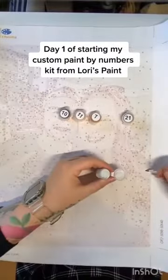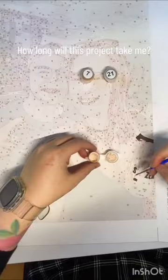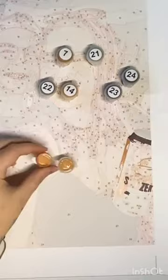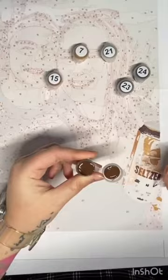Day 1 is starting my custom paint by numbers kit from Lori's Paint. Just match the numbers on the paint with the numbers on the canvas. Can you see the painting come together? This is so addicting to do!